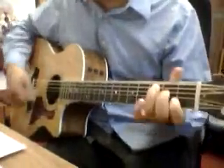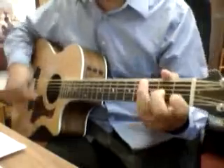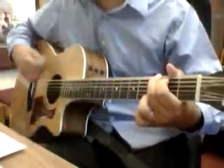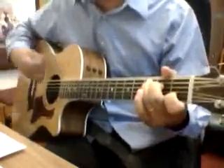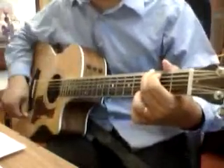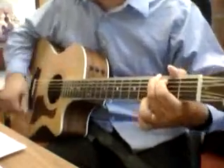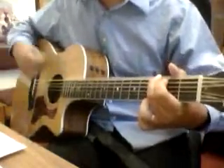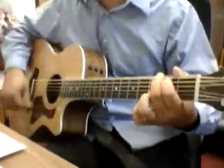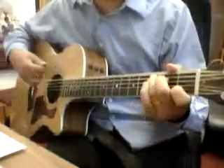My heart's one desire is to be holy, set apart for you Lord. I choose to be holy, set apart for you my master, ready to do your work.